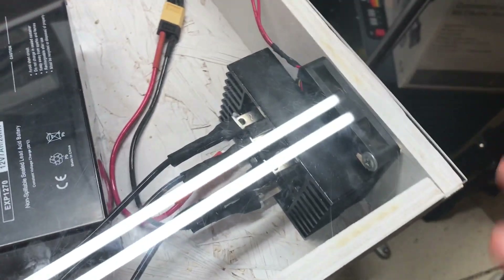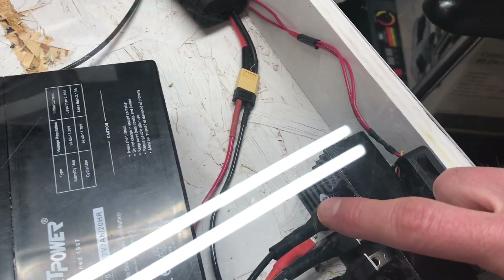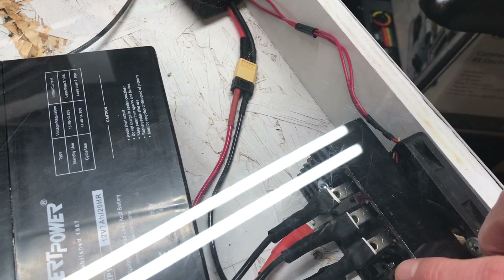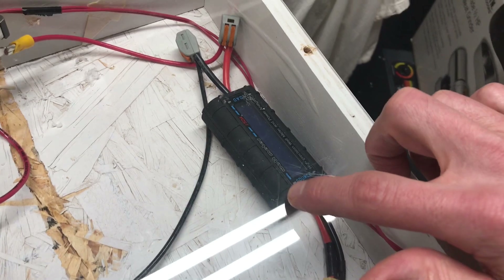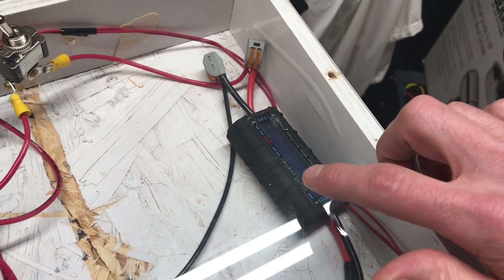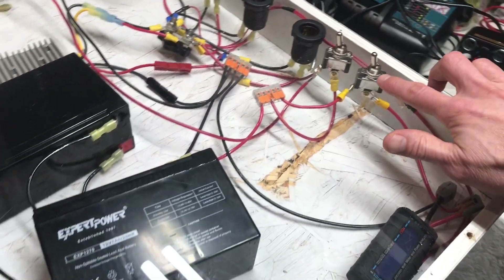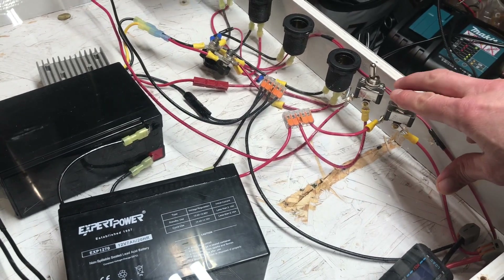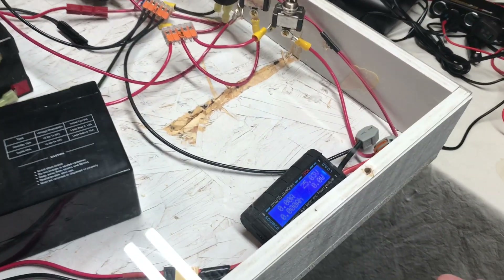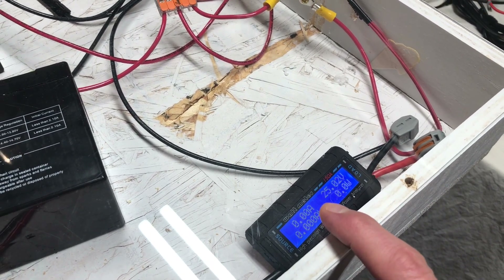The wire out of the e-bike motor comes up into this box I have on top. I have a bridge rectifier that takes the alternating current wires in, and on the other side the direct current comes out and goes to this meter. From the meter I go to a switch that connects to these two batteries, and turning on the switch shows the batteries are statically at about 25 volts.